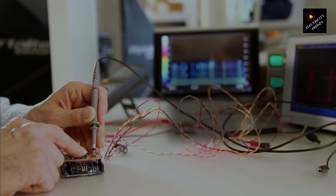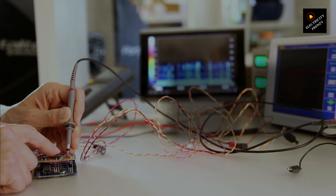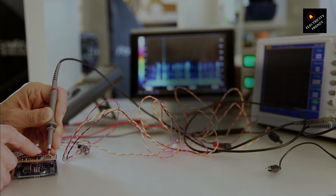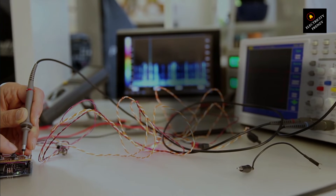And that's it — you've successfully measured the AC voltage of your home outlet. Pretty simple, right? Understanding how to safely measure voltage is a fantastic first step into the wider world of home electrical work and DIY projects.